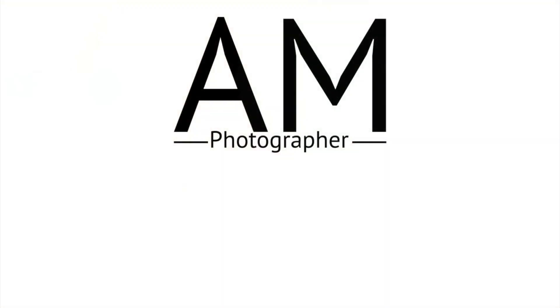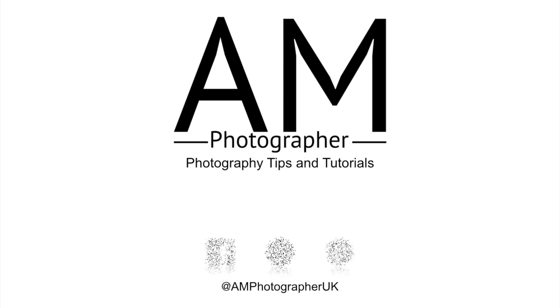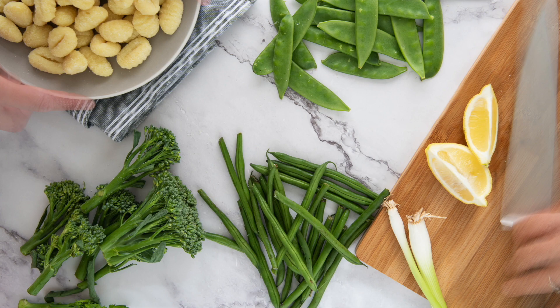Common mistakes made in food photography. Welcome or welcome back to my channel. My name is Amy and on this channel we talk about everything to do with food photography. If this interests you, click subscribe below. In this video I'm going to go through some of the most common mistakes that beginner food photographers and even some more advanced food photographers make. I still catch myself making some of these mistakes too.